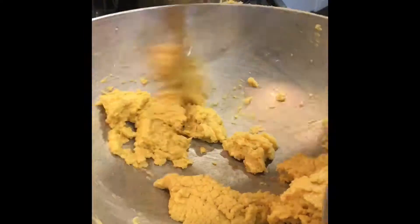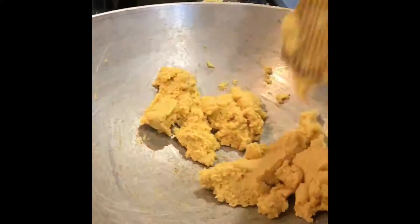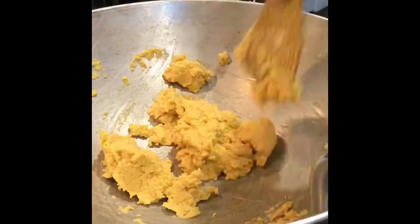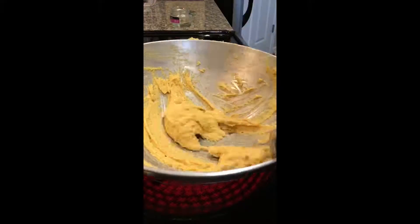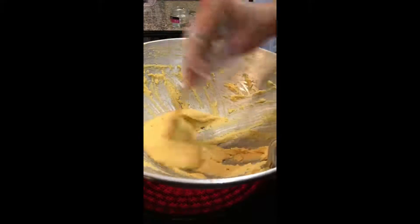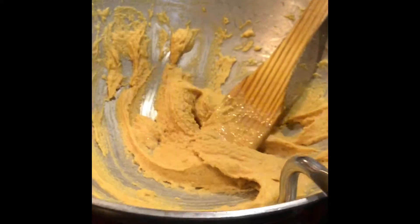Keep frying. All its raw smell should go and it will form a lump-like consistency. You have to stir it for another 10 minutes. Now it's been 20 minutes — it's done.